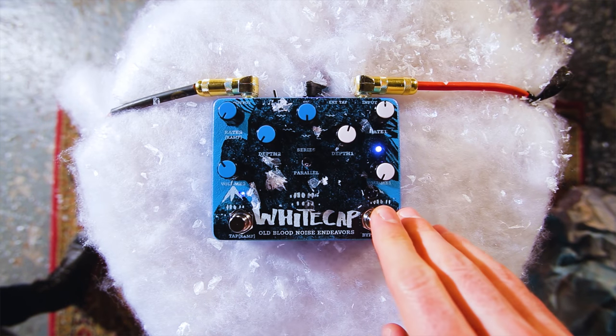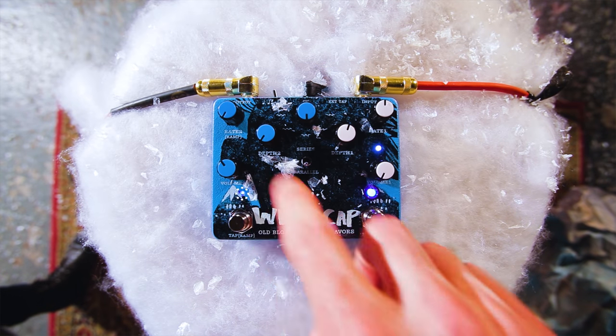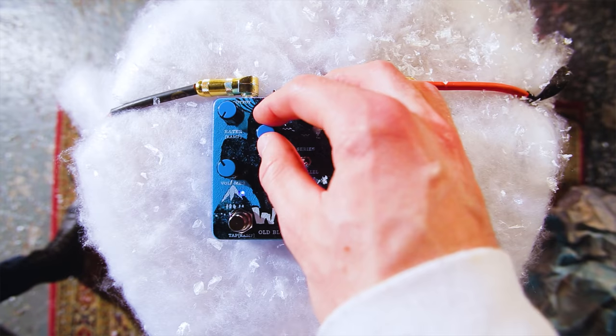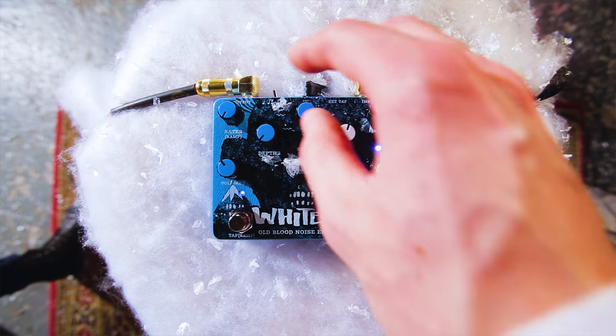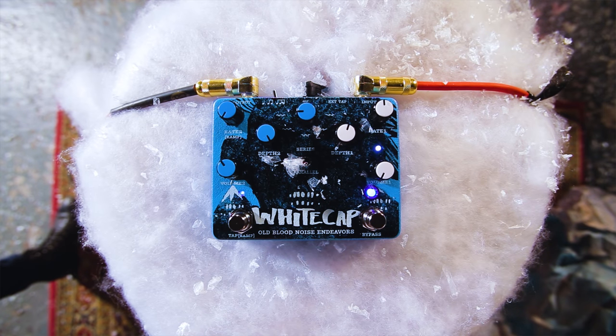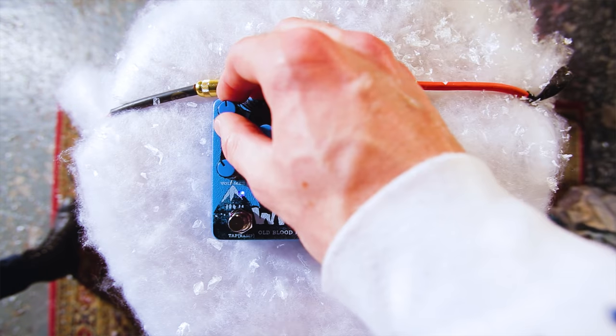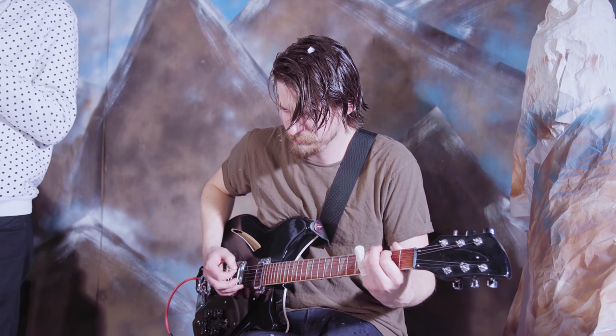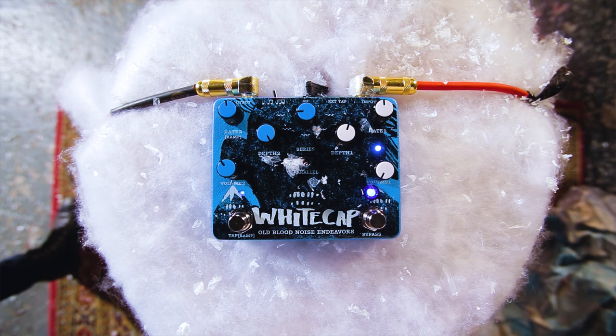Let's check out the other side now — side two, the digital side. We've got it set to about unity volume. You'll see this light above the tap foot switch showing you the rate of the digital tremolo, and it'll actually match the depth and the waveform as well. I'm going to set us to the sine wave to start. You'll see the light start to turn on and off as the signal dips and comes back. Now this is as slow as Whitecap will go — it's probably slower than you want, but we hope it can go as slow and even slower than you're looking for. Let's put it at about mid-speed.